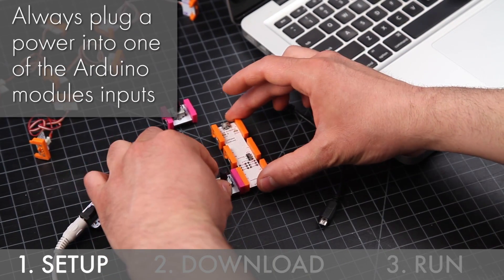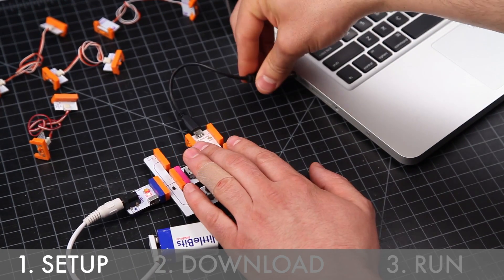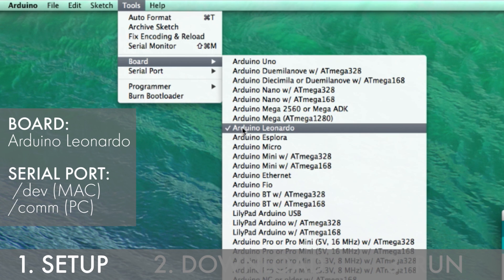Begin by assembling your circuit and plugging the Arduino module into your computer. Make sure you go into tools and set the correct board and serial port.